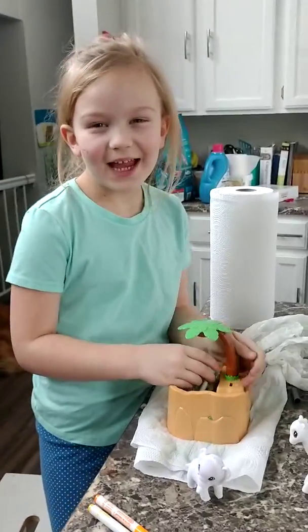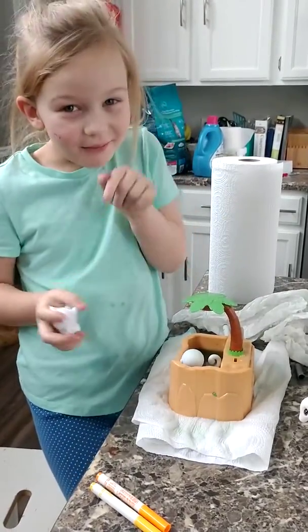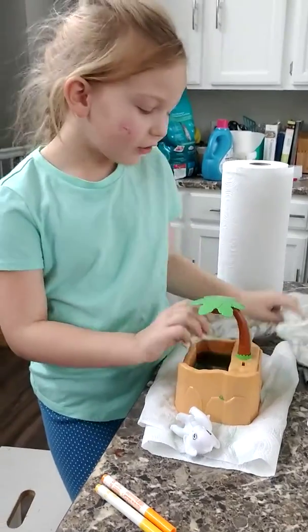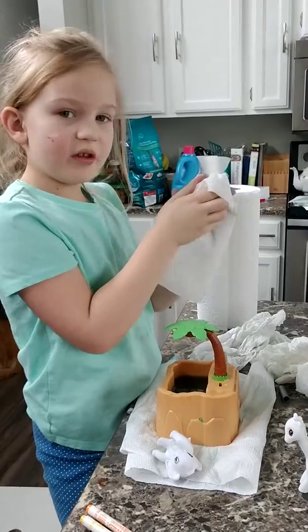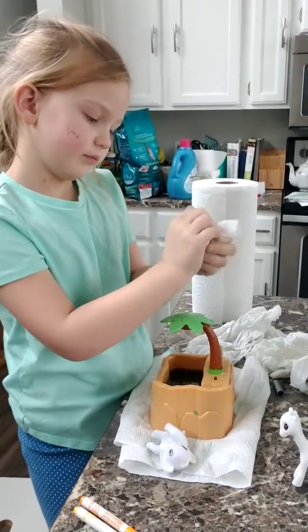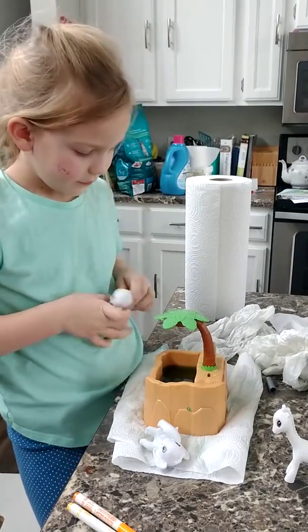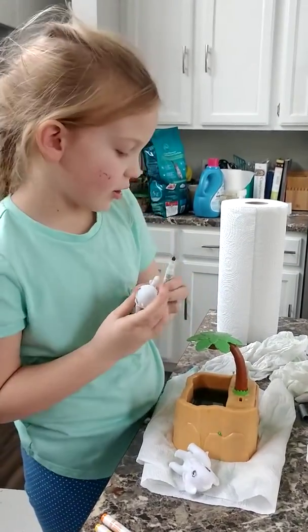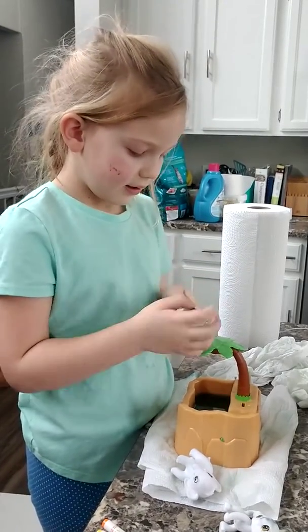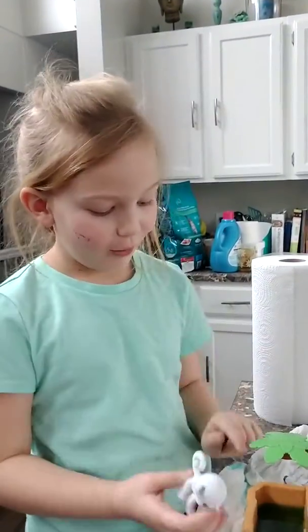Hey guys! Have you had these Scribble Pets before? Well if you don't, check down below because these are so cool. They wash off easily — look, if they're wet you just dry them off and then you can color them. See, it won't come off. And look, this little thing — look in here, it's full of water. I'm going to show you what this does.